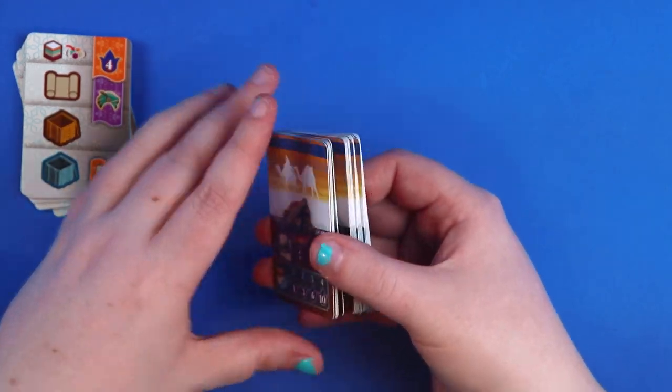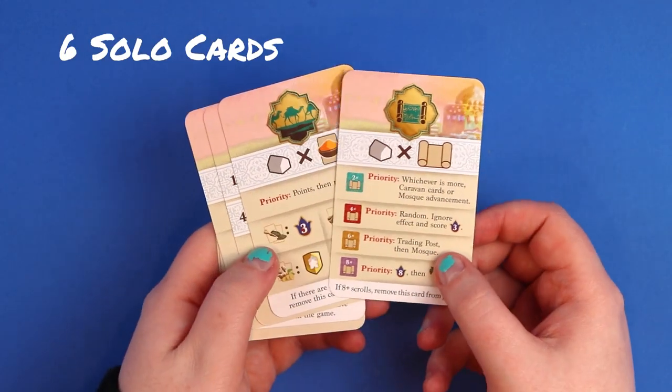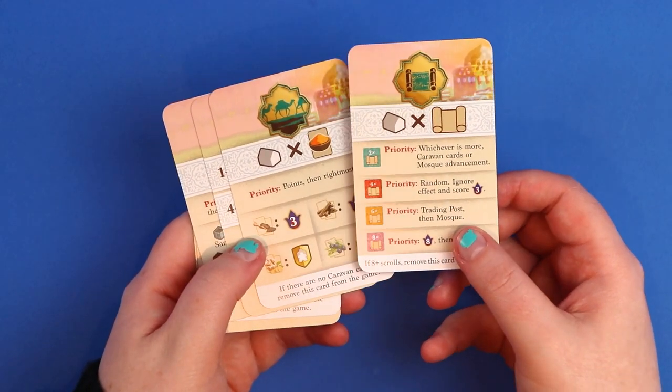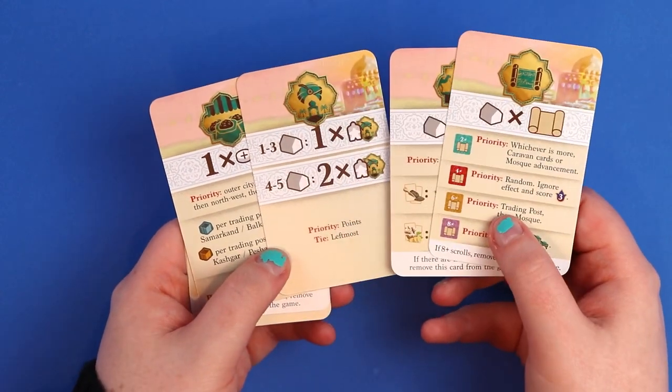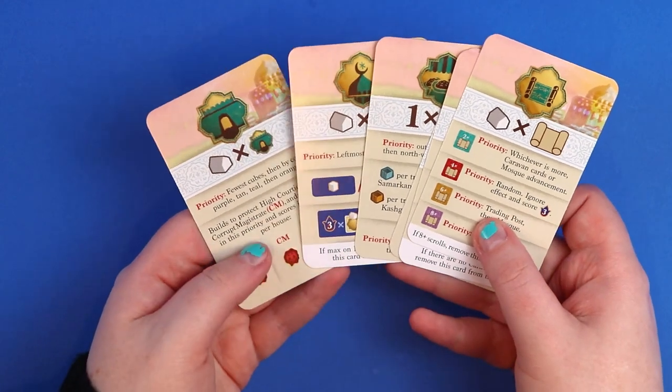Next we have a separate selection of cards — I think these might be for the solo mode, as they look like instructions for the order in which things happen, like priority cards. That's my guess anyway.